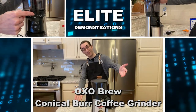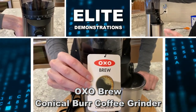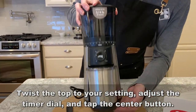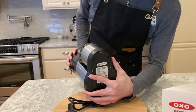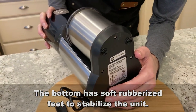Hey folks, Adam here with Elite Demonstrations with our OXO conical burr coffee grinder. This makes great coffee and the burr makes uniform grounds for 38 settings. Let's go ahead and check it out and kick it off with this fantastic product.